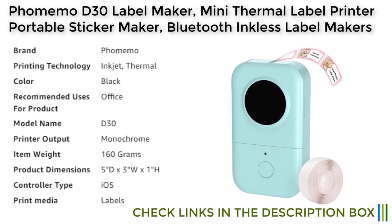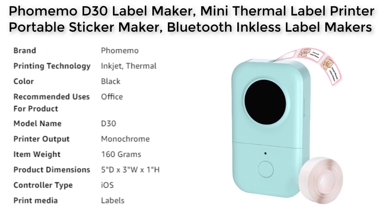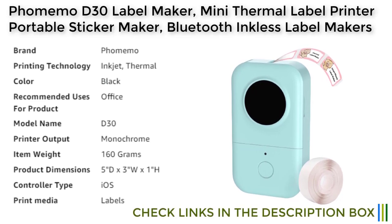The FOMOMO D30 label maker is capable of producing high-quality prints with superior clarity, crisp and dark imaging, smooth printing effects, and fast processing. It also offers a range of label templates, symbols, frames, and fonts for convenience and time-saving, making it suitable for various label sizes from 0.24 to 0.47 inches, including price tags, cable identification, personal item identification, food aid marking, and more.